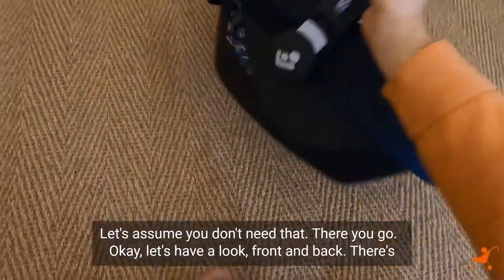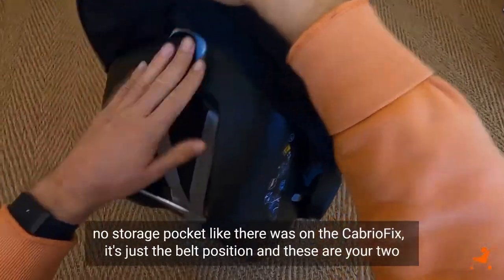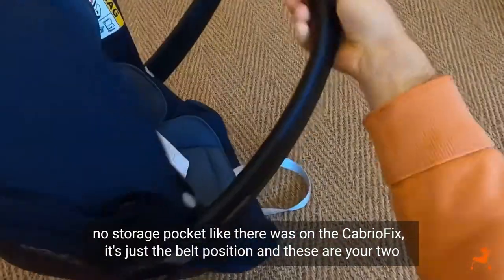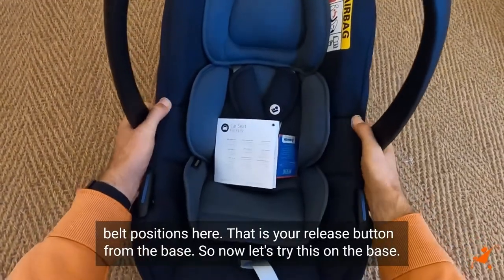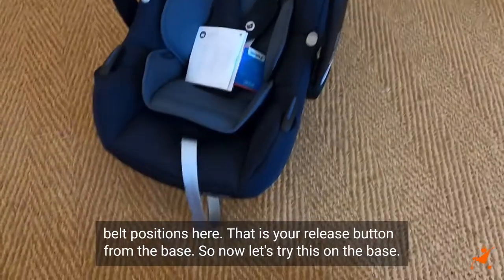Let's have a look front and back. There's no storage pocket like there was on the Cabrio Fix. It's just the belt position, and these are your two belt positions here. That is your release button from the base. So now let's try this on the base.